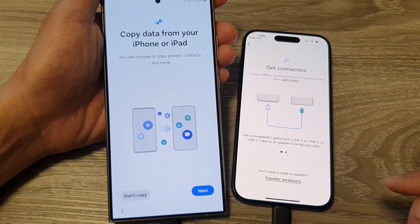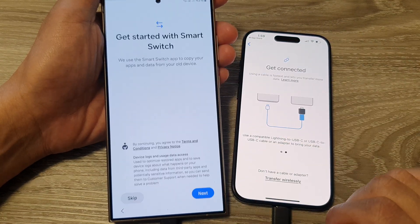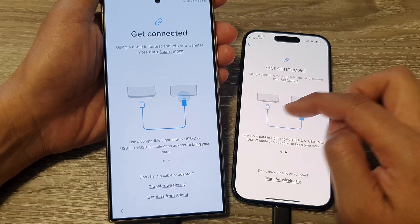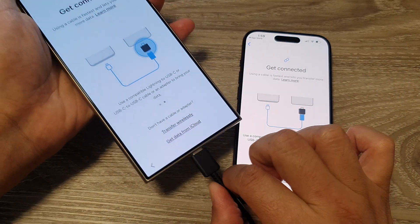From here, select 'Copy data from your iPad or iPhone' and tap Next. Then tap Next again, then tap Allow. It says we need to connect the phone via cable, so unplug and then plug the cable back in.